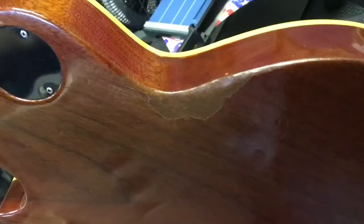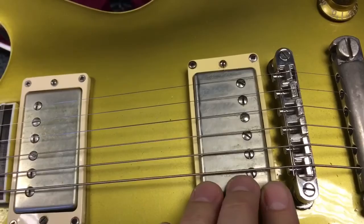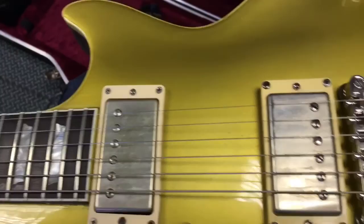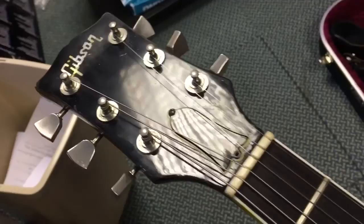You can see it's got a little bit of buckle wear there. These pickups would not have been original — I believe it would have had mini humbuckers or even P90 pickups originally. These ones are Gibson Burst Buckers I believe at the moment. But when I got it, it did have some original early 1960s humbuckers in it, which I still have, and I'll probably put back in at some point.